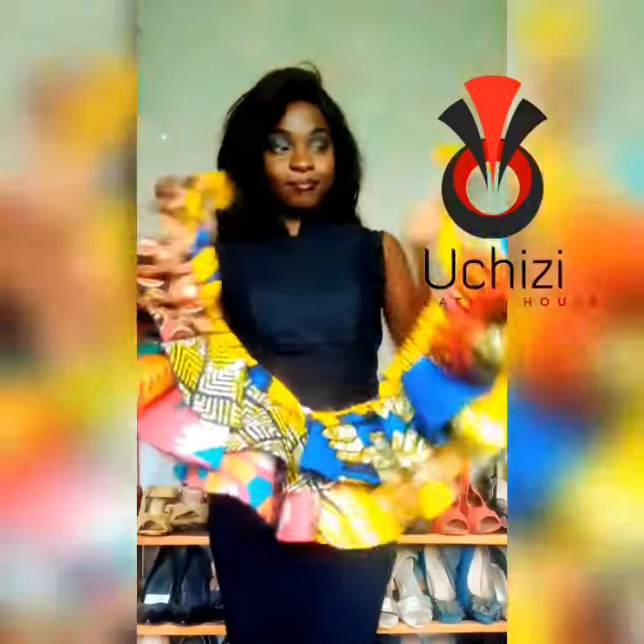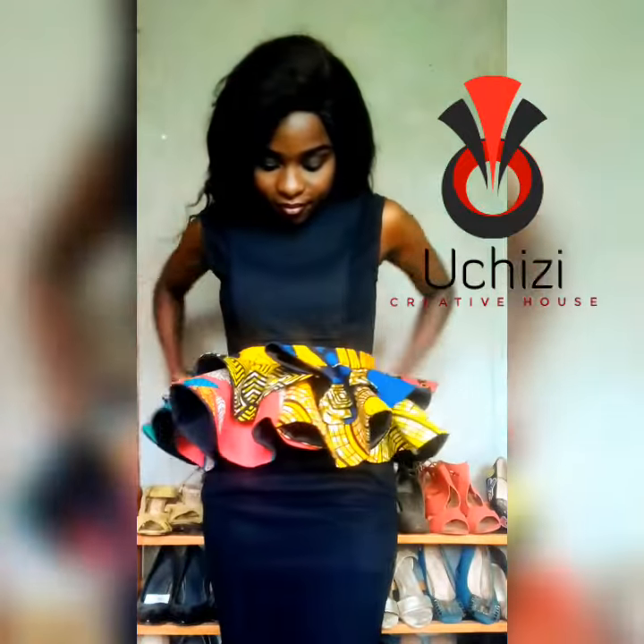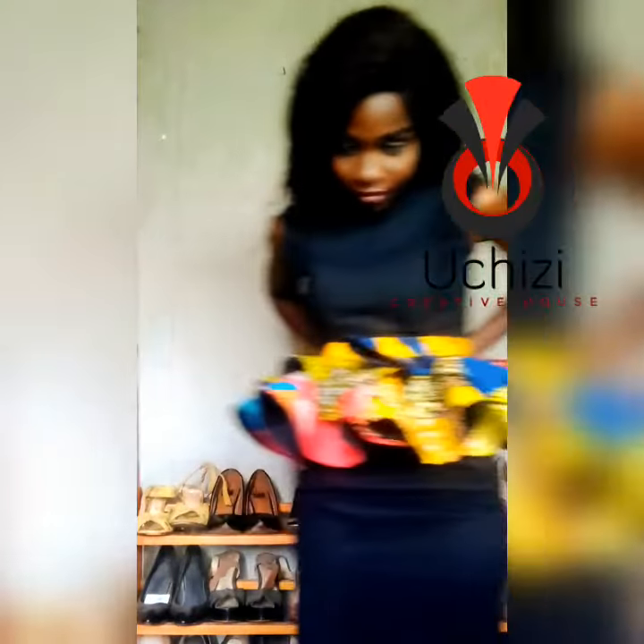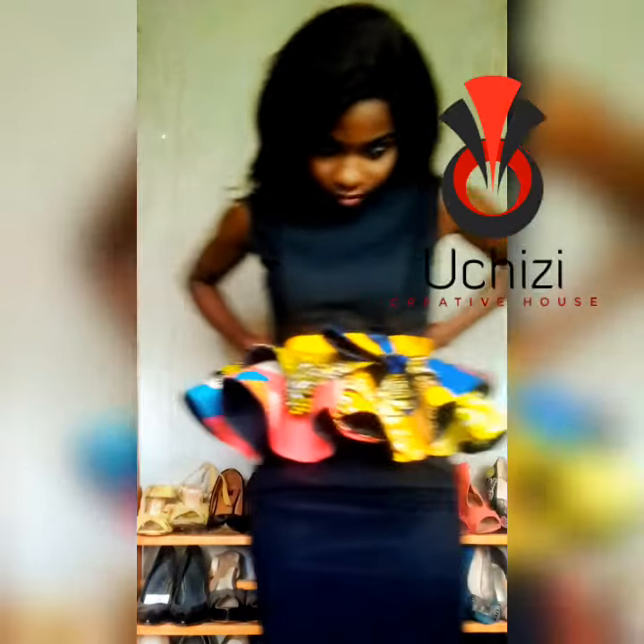Here's how I start my peplum. My peplum has got two straps attached on both ends, which I tie at the back like that. And then once that's done, your outcome should be something like that.